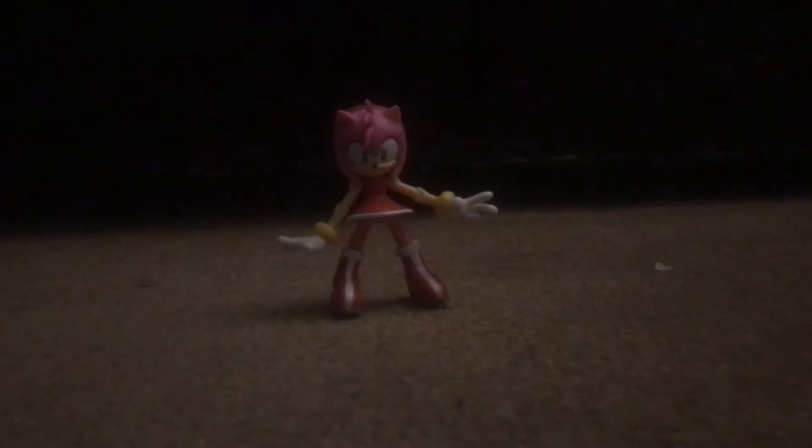Hey guys, it's Masonic Avengers, and today we'll be reviewing Jazz Wears Amy figure. As you saw in the other two shorts, I got this Amy figure at the mall. So let's just review her.